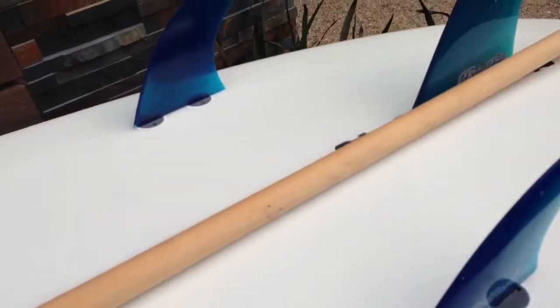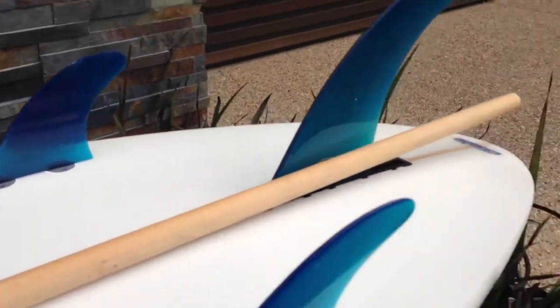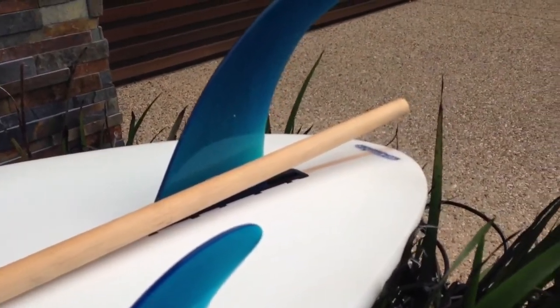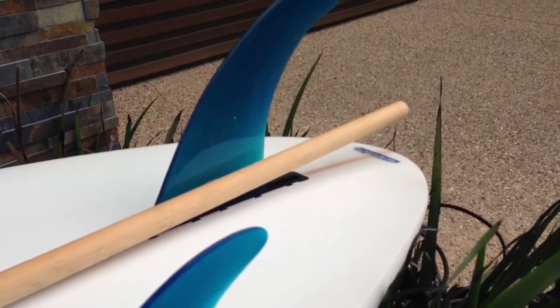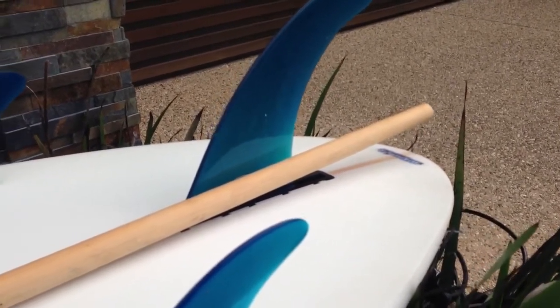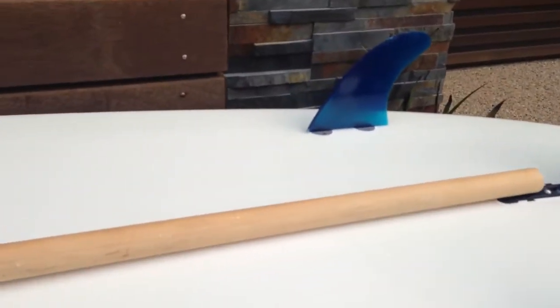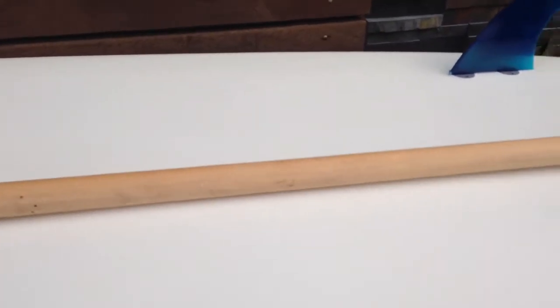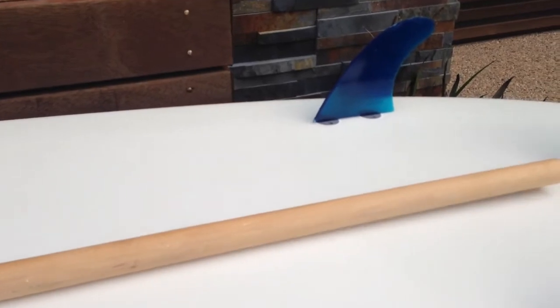Tail rocker — final tail rocker — here's my yardstick: one and three-quarter inches. Nice, fairly flat. This is that stage rocker — fairly flat under your feet here, a little bit flat.